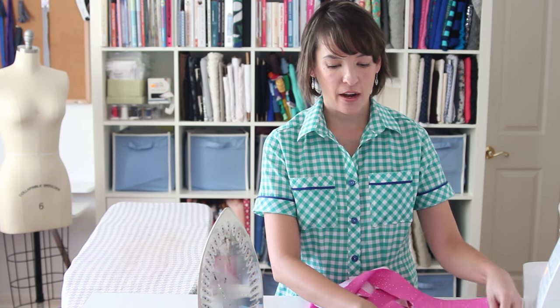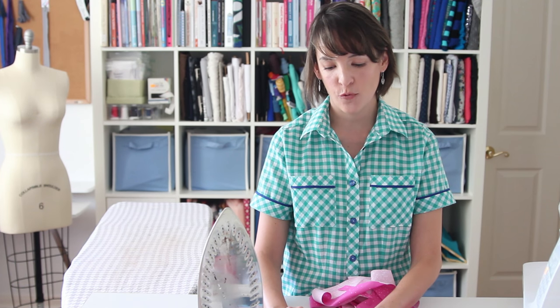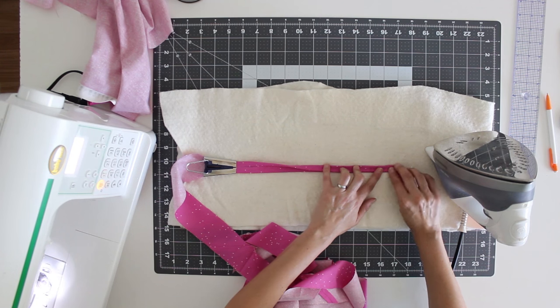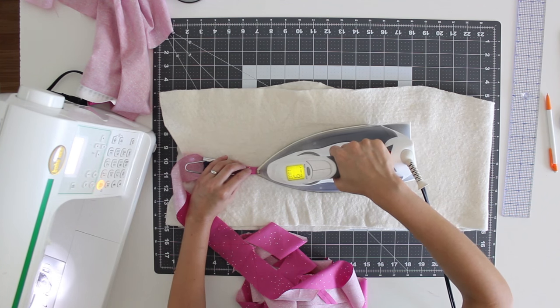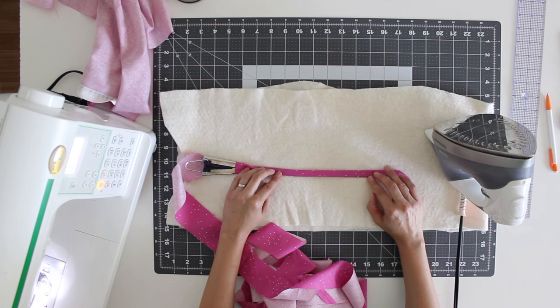Once I'm done with all of that and I've got a single fold, this would be one inch wide single fold bias tape. To make the double fold, all I need to do is fold it again. With bias tape, if you've ever bought it prepackaged, you'll notice that one side is folded just a little bit narrower than the other. So I don't want to precisely match these seams up — I actually want the bottom edge to peek out just a little bit so I have that one edge that's just a little bit shorter. That's used when you're sewing the bias tape on: you always sew the short edge first and then fold the longer edge around. And that's exactly how you make double fold half inch wide bias tape.